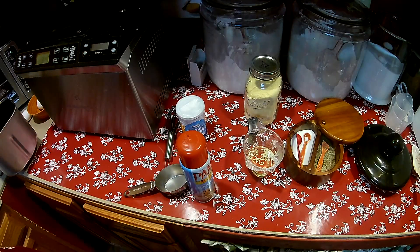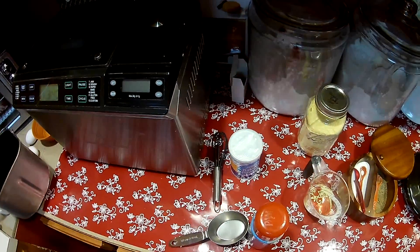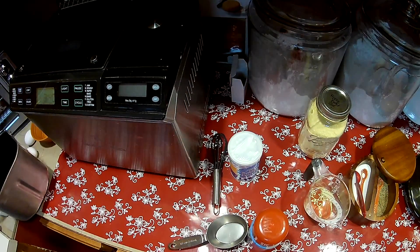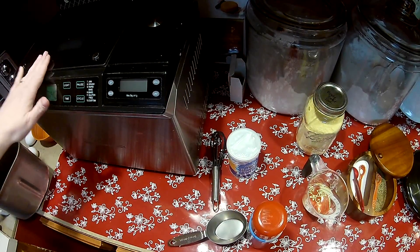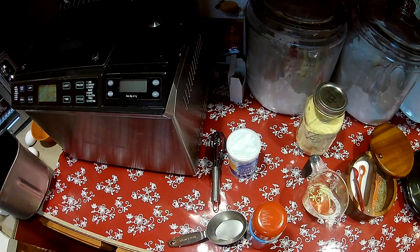Hi guys, welcome to Ring's Place. One of the viewers saw one of my other videos and asked me about my big silver bread machine. This is an old Wolfgang Puck bread machine. I probably got this one five or six years ago, it could be even longer. But I use it at least three times a week — sometimes to make bread, sometimes just to make the dough.